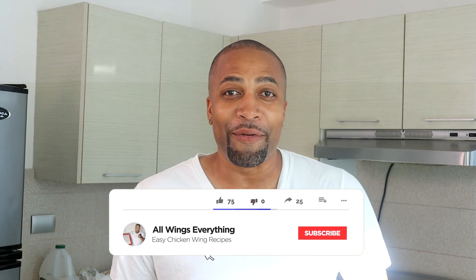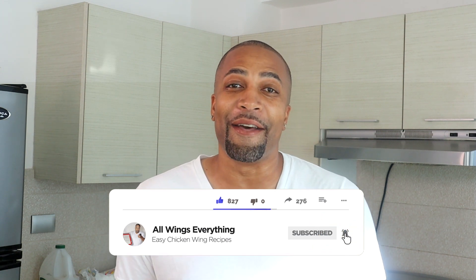What's up guys, welcome back to All Wings Everything. You are back in my kitchen with your boy Spinelli for another easy and delicious recipe. I had a sweet tooth, and when I get a sweet tooth I go looking for chocolate — so I whipped up a good batch of chocolate. In this video I'm going to show you guys how to make hot fudge pudding cake.